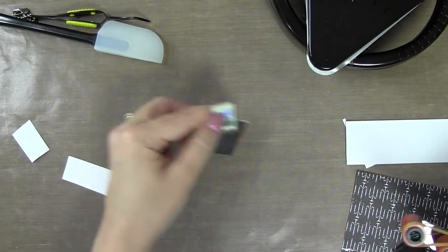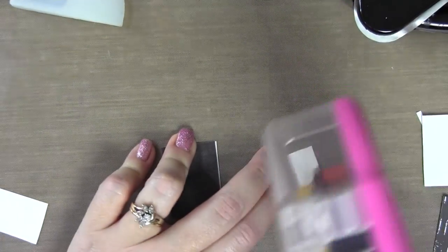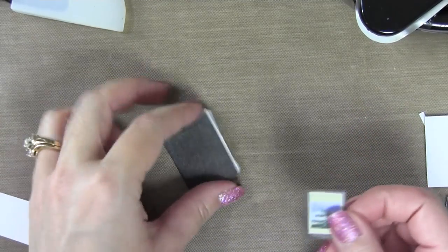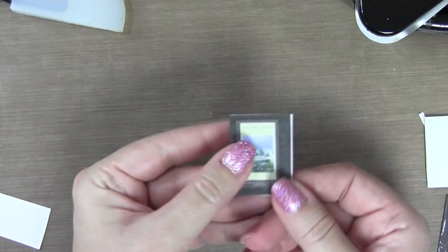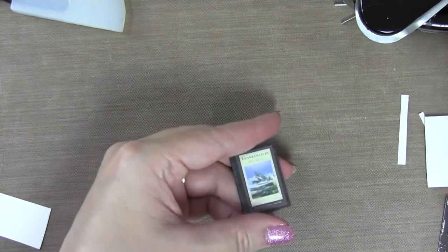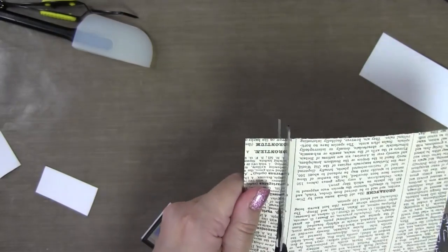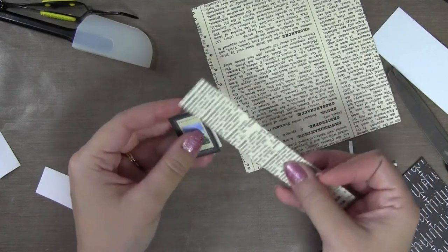Now all I'm going to do is use my ATG and just take this and stick the pages together. I'm zooming in so you can watch. I'm just putting a little tape on here - you don't need a ton because the UTEE is going to hold it in place anyway. I'm going to line this up to about where I want to trim it. It's all wonky and crazy - don't worry about that, just cut it down. A paper trimmer is a crafter's best friend, but I'm going to use a pair of scissors today.